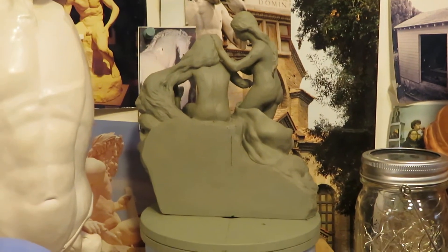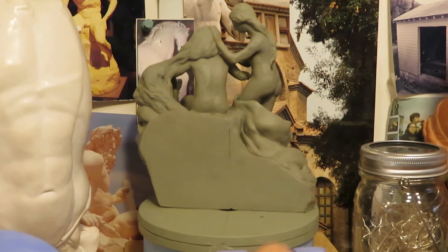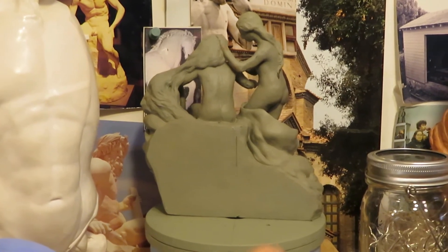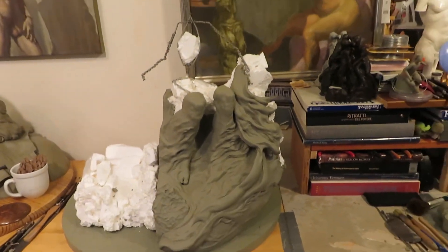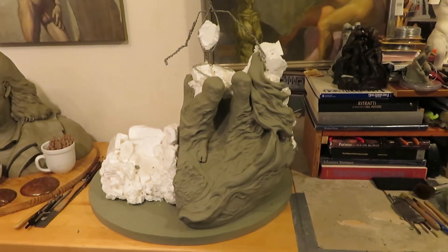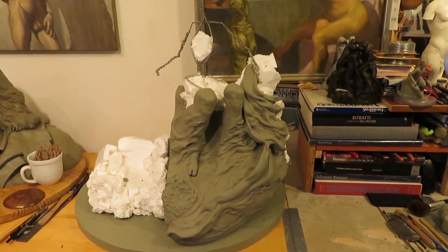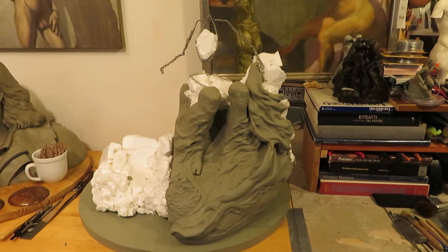What has happened this week is that I really jumped ahead on the larger sculpt. This is the 24 to 25-inch clay enlargement that I'm working on.